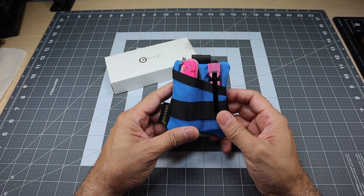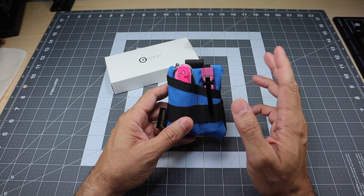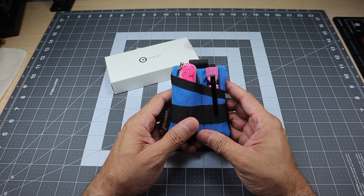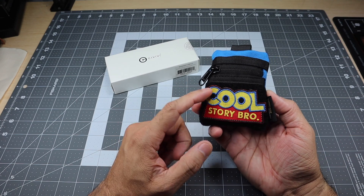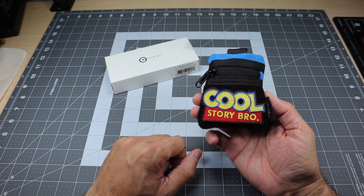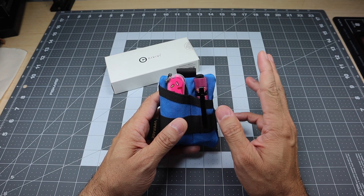I have a little bit of a kit right here that kind of follows that theme to show you guys, and I have a new item that I'm going to be adding to this particular themed loadout. This is a small Viper 8 pouch. It's got a little Velcro loop field in the back and I have a patch there. Inside, I have three items that follow that theme.